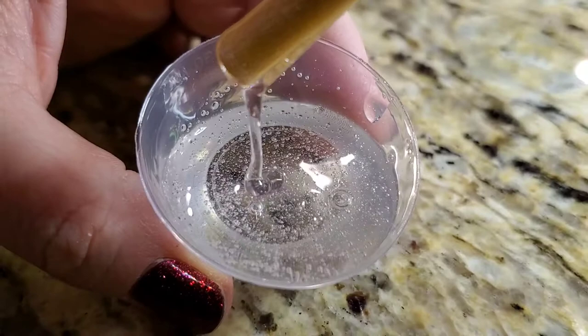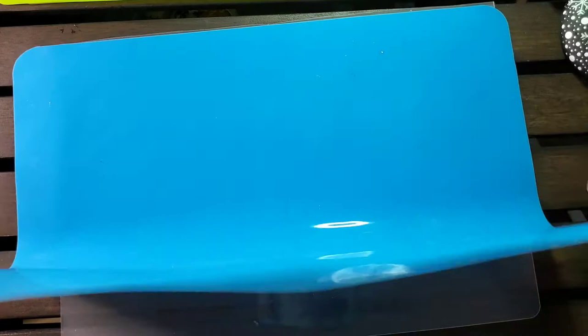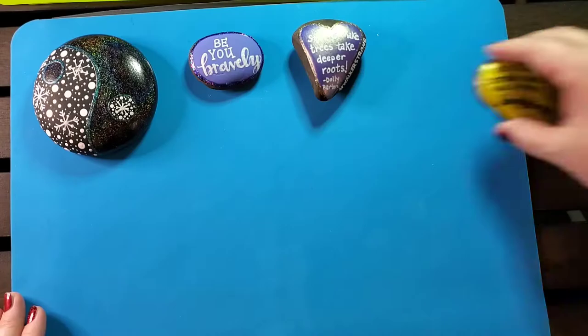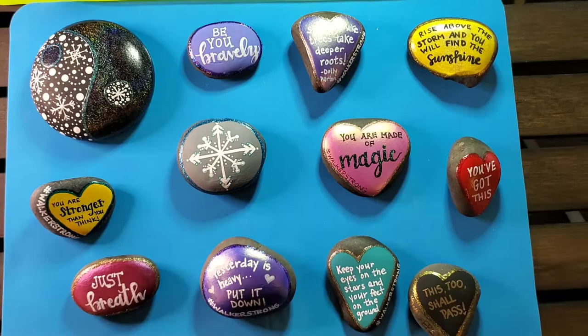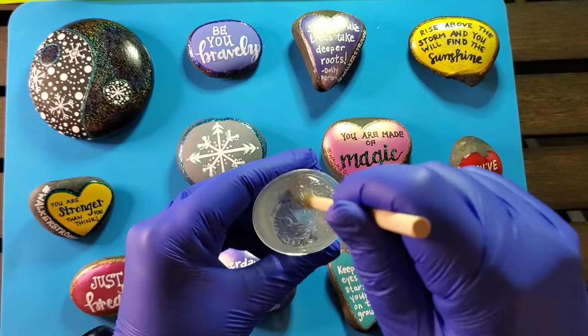This is a silicone mat that I purchased on Amazon. I've tried many things but this is my favorite thing for the resin to cure on. There is a shiny side and a dull side — you want to make sure you have the shiny side up. It's really easy to peel the rocks off when they're cured, so I just set out all of my rocks and get them ready to resin.